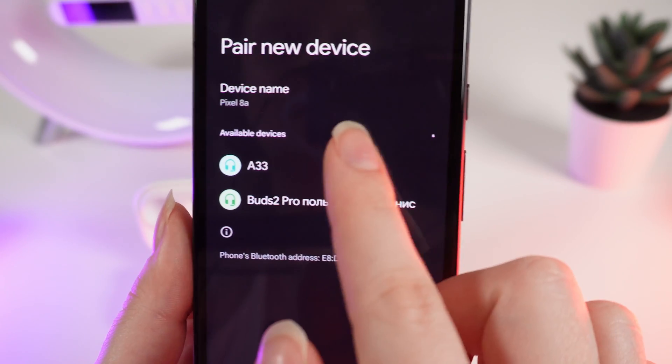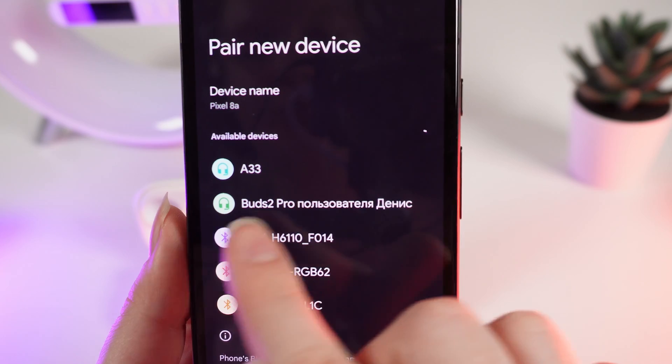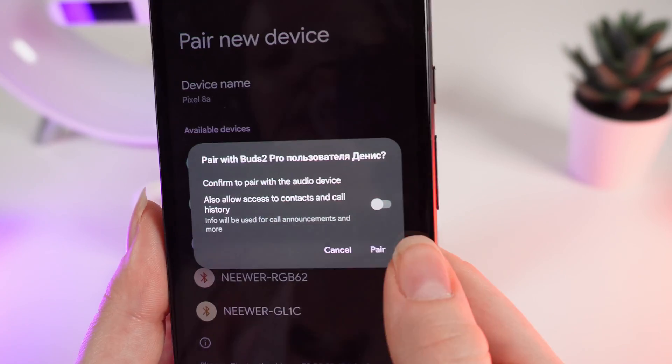Right here. And I can see my device right here, Buds 2nd Pro. Click on it and click Pair.